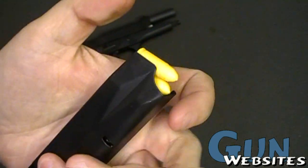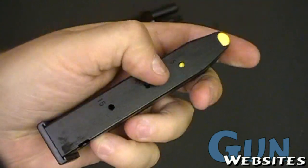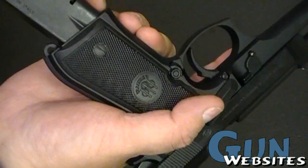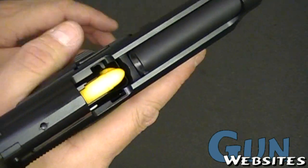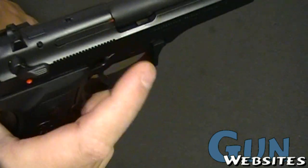Now I've got five rounds loaded into this magazine, and that shows you pretty well how a witness hole works and shows us where our five rounds are. Now I'm going to take them and insert them into the gun, and as I drop the slide here, it's going to drop one into the chamber.